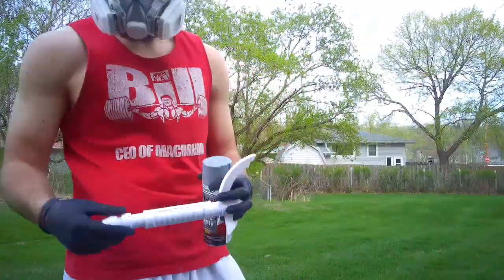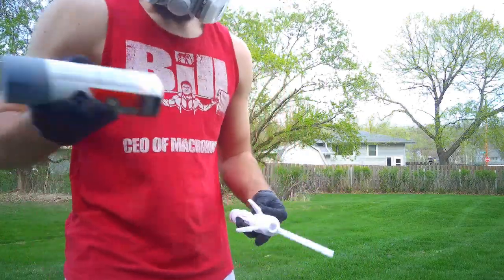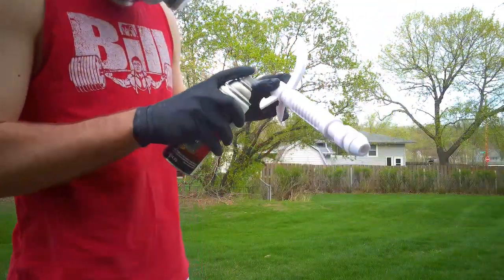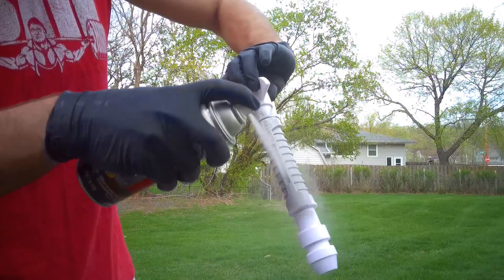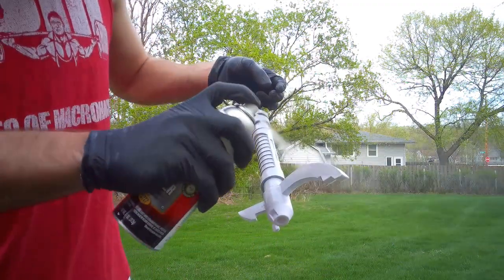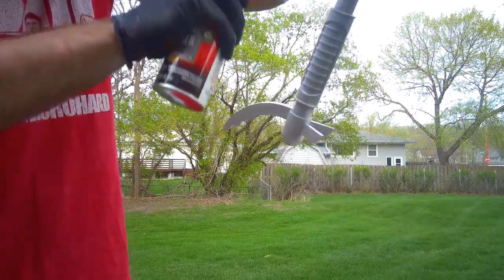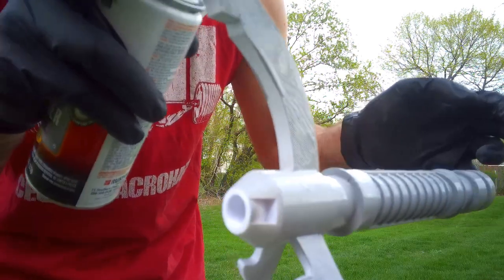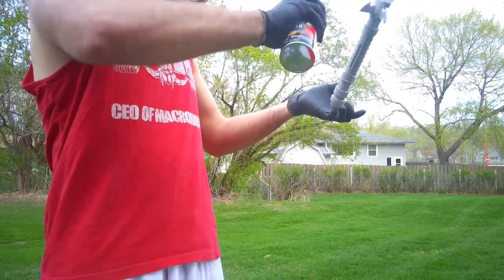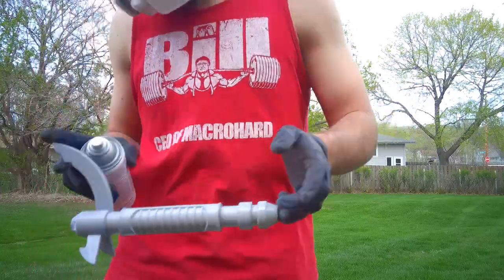In order to fill in some of the 3D printer lines, we're going to be using a Rust-Oleum filler primer. The stuff comes out like a really thick spray paint and it's going to fill in those 3D printer lines. You'll want lung protection as well as gloves. My strategy is to apply it pretty closely — if it runs or drips, that's okay because we're going to be sanding it anyway. I typically do 2 to 3 coats, waiting about 20 minutes between each coat, then giving it a full 24 hours before sanding. Be sure to get into all the crevices of your saber so there are no 3D printer lines showing.